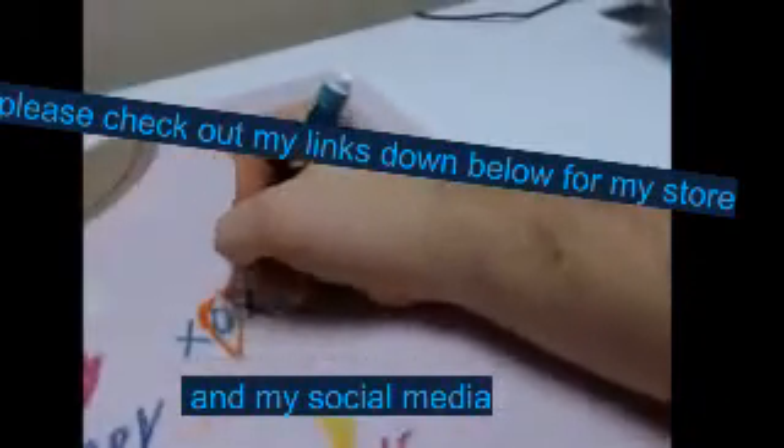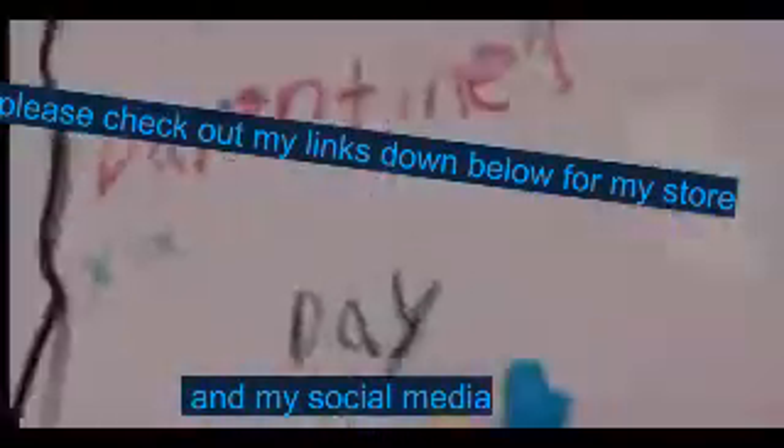I decided to do like a Happy Valentine's Day on that one.